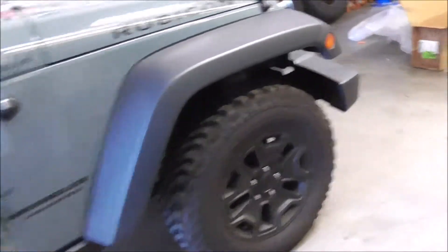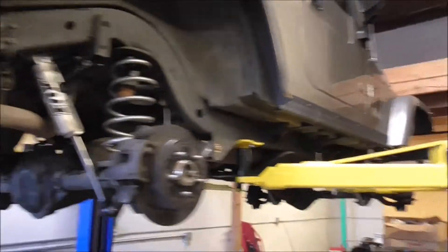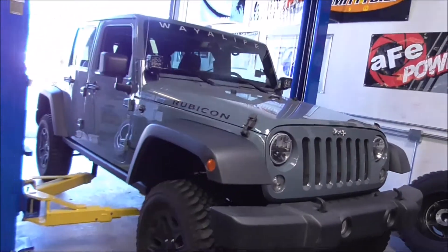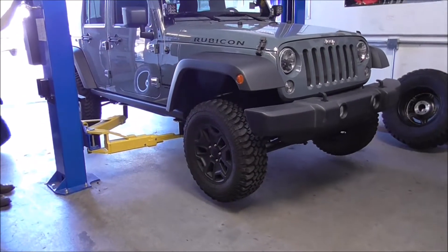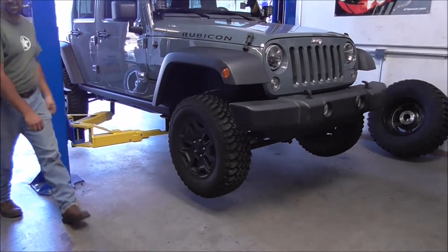Alright, we can raise it up. Going up... going up. Cool. Done. That's high enough.